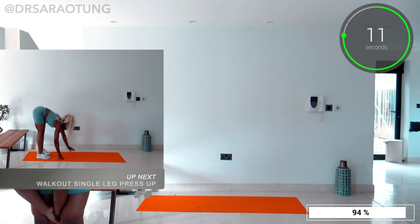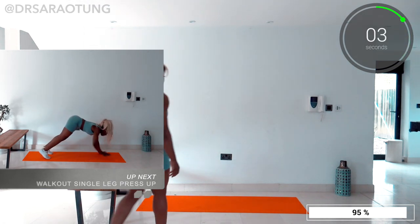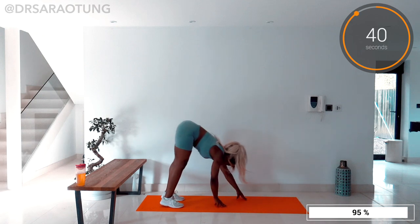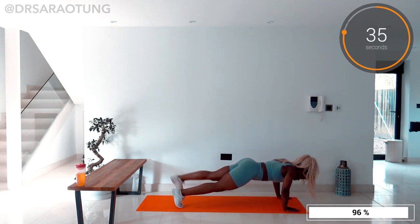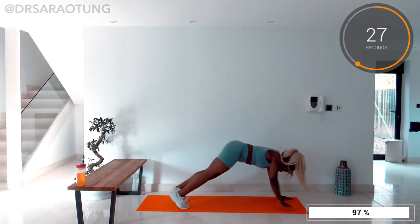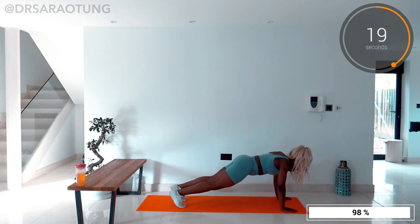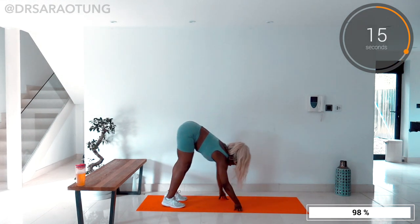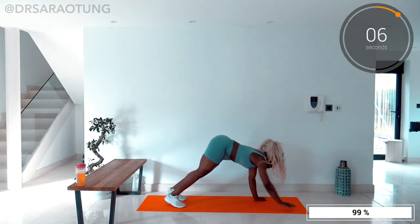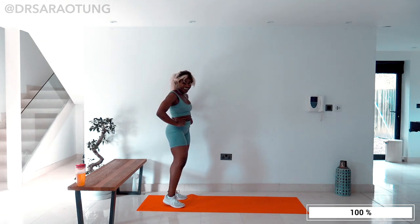Now it's the last movement of the workout — you've got this. We're doing some walk-out single leg press-ups. Walking out in front, lowering the body down, lifting one leg — and go. Lift one leg, lower the body down, then walk back towards your toes, feeling the stretch in the glutes and the hamstrings. You can bend at the knee a little bit if you need to, and you can come down onto your knees for the press-up if you'd rather. We're teasing the upper body with a little challenge — lifting one leg up, working that glute. Keeping good form in the press-ups, lower that nose down to the floor, just hovering above, then push back up. You're so strong and capable. Give it your all for the last few seconds. And you did it — well done. Absolutely smashed it.